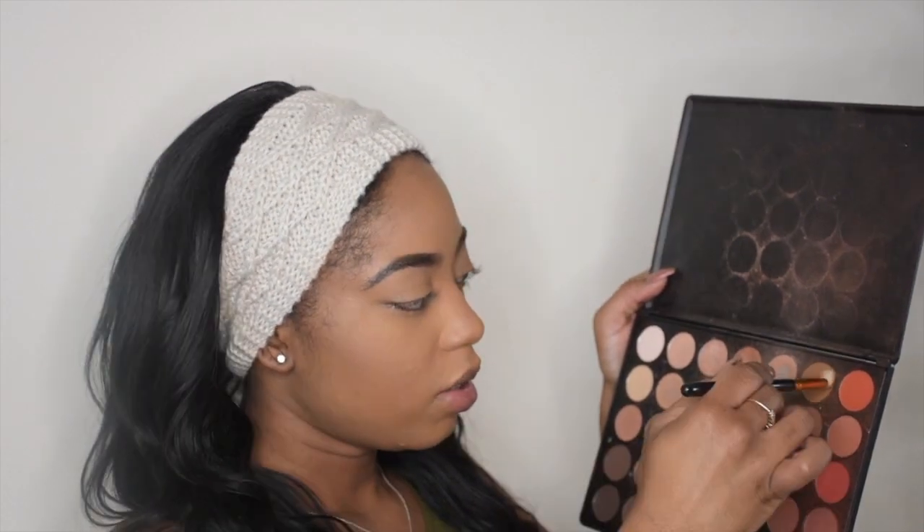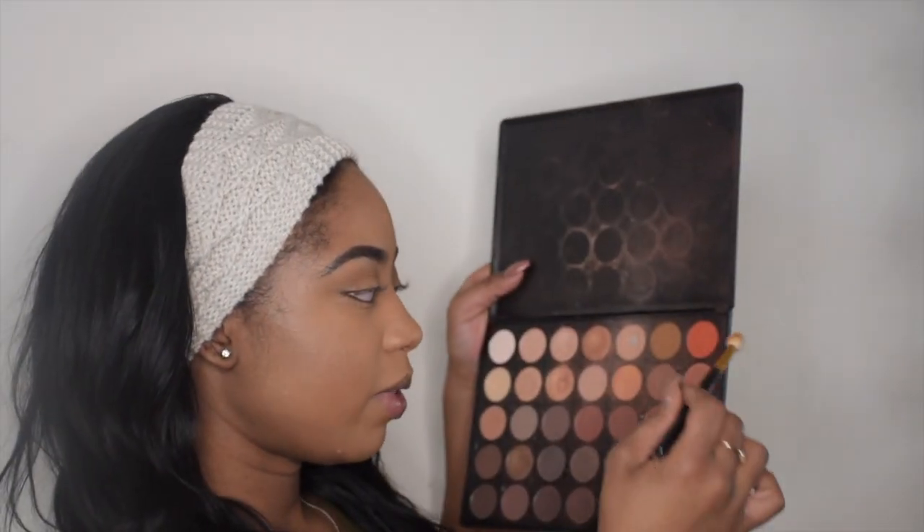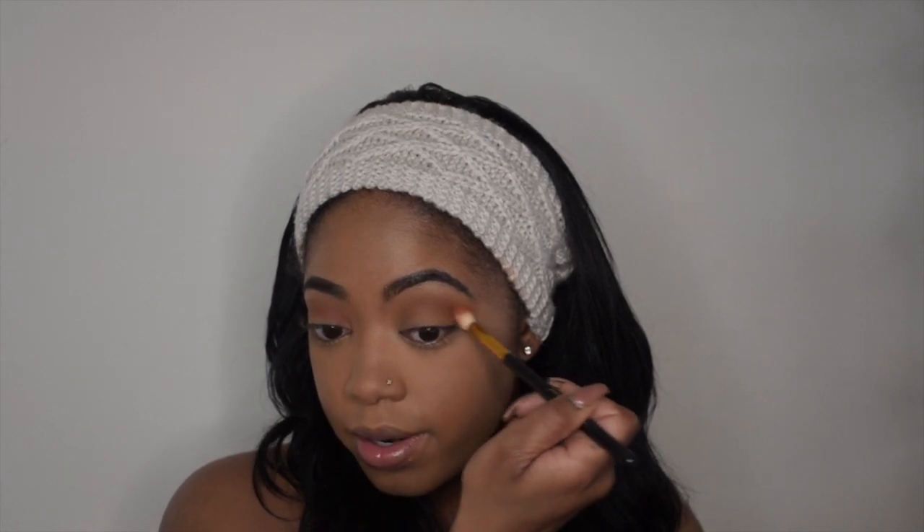I'm going to go back to the face later, but for now I'm going to start the eyes. To start, I'm taking Jessup's Taper Blending Brush with a transition color from the Morphe 350 palette, putting that in my crease. Now I'm going in with this orange shade just below that transition shade, using the same brush — circular motions on the outer area and back and forth in the crease. Then with a Jessup blending brush I'm just blending that orange out so we don't have any harsh lines. Picking up some more orange, going right back over.